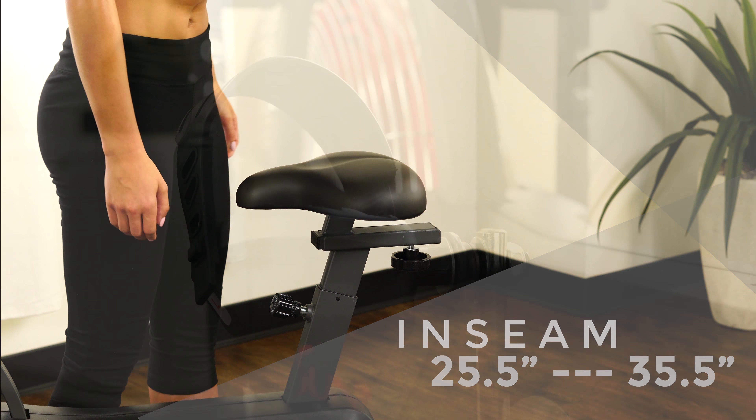Get the workout done while having fun with the Air Bike Trainer by Sunny Health & Fitness.